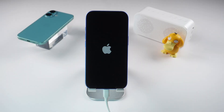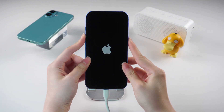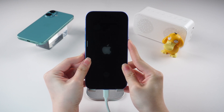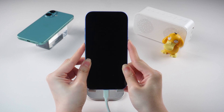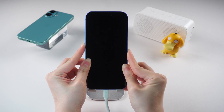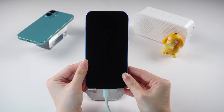Let's try to enter DFU mode manually. Connect your phone to your computer, then quickly press and release the volume up button, quickly press and release the volume down button, and then press and hold the side button until the screen goes black. After that, press and hold both the side button and volume down button for about five seconds. Then release the side button, but keep holding the volume down button until your computer recognizes the device in DFU mode.